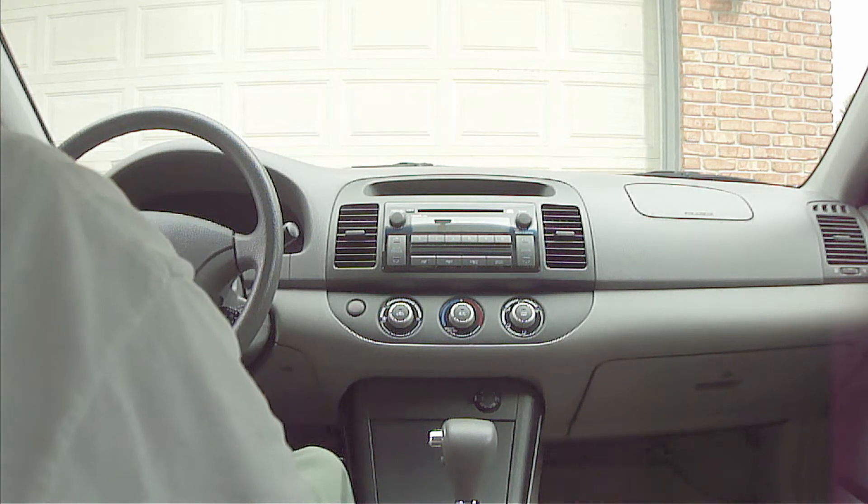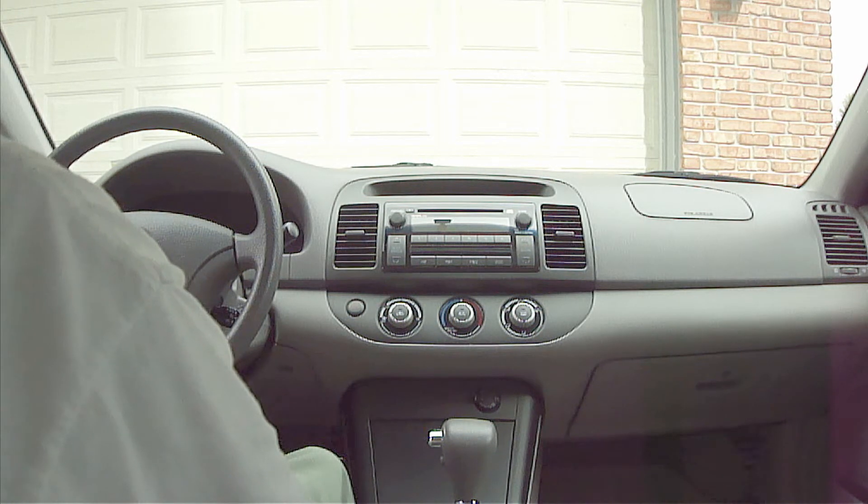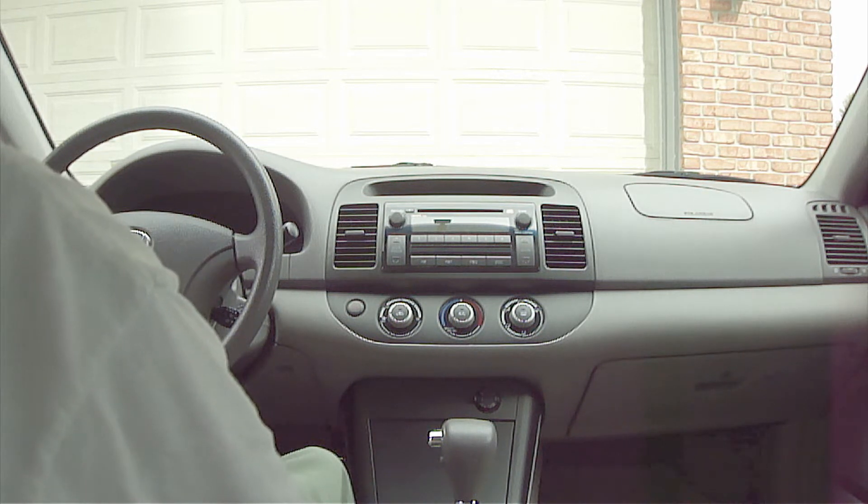However, even on a really hot day, the air conditioner should still be able to keep you comfortable. If it's not, then something is wrong.